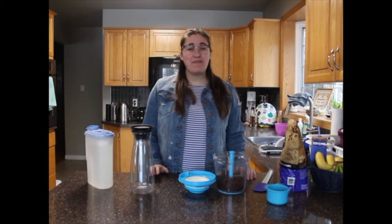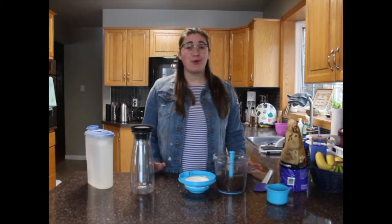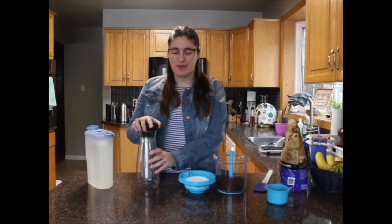Welcome to Chantel's Kitchen. Today I'm going to show you how to brew your cold brew coffee in your Tupperware cold brew carafe.